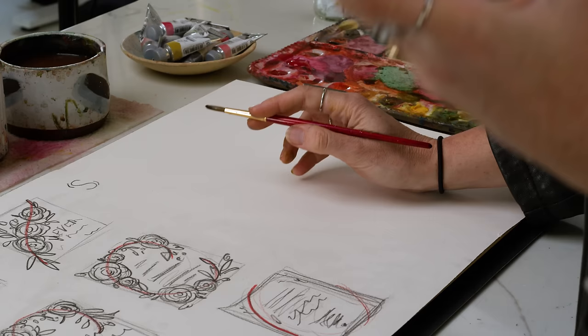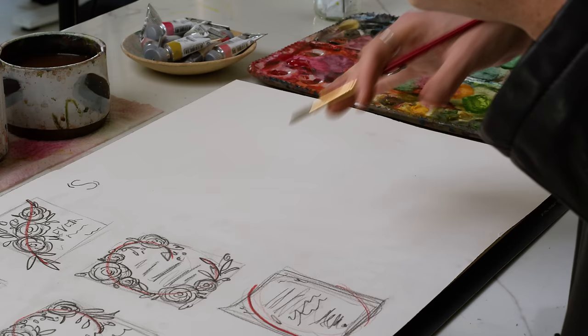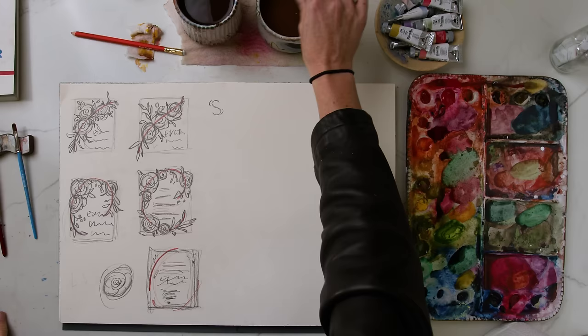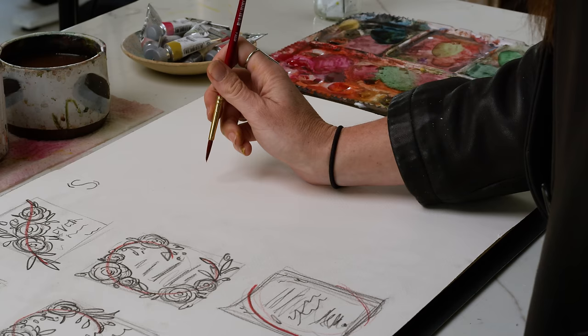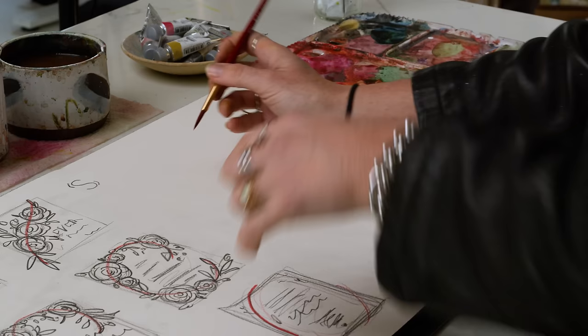This is a size six round brush from the Princeton Heritage series — one of my all-time favorite brushes. I used to only use this brush and then I expanded my library, but I love this brush and it should in my opinion be in every single watercolor artist's toolbox. For roses, the first type of loose watercolor rose I'll show you is the most standard for beginners. This perspective uses a vertical hold, with the handle of the brush pointed mostly straight up, which lets me use the pointed tip rather than the side.